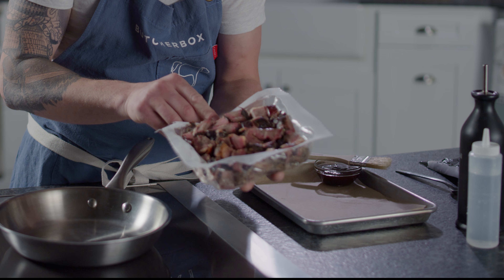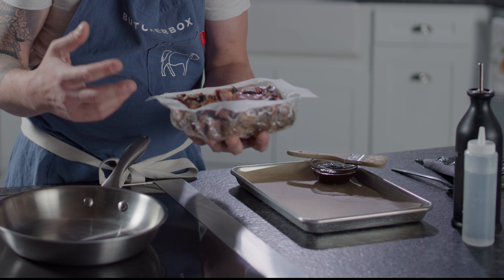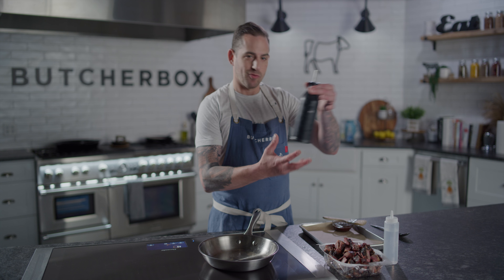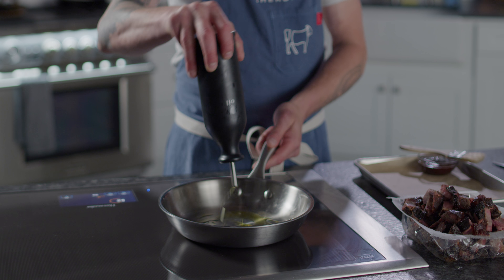Easy to open — love that. Take that right off. And you can just see, look at that beautiful smoke ring. It's perfectly cooked. It already smells delicious. So I'm just going to start with a little bit of oil in the pan, using an avocado oil right now. Nice high heat oil.